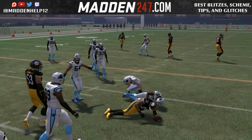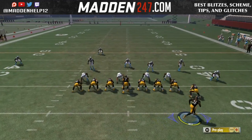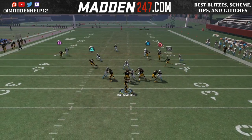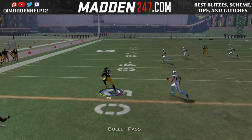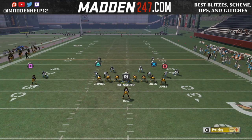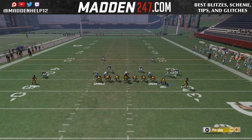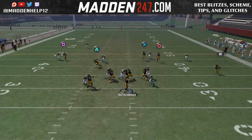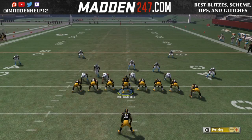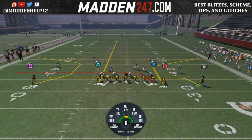Motion him out before he sets — he won't get bumped if you hike it before he sets, so we can get an unbumpable slant against man coverage, or let the zones drop back and let him come underneath. A lot of professional Madden players do this. If you motion him out and hike it before he sets, he'll have a delay while the zones get pulled up. You want to utilize the halfback in the backfield — wait for the delay, the zone drops back, and we're able to dot them underneath.